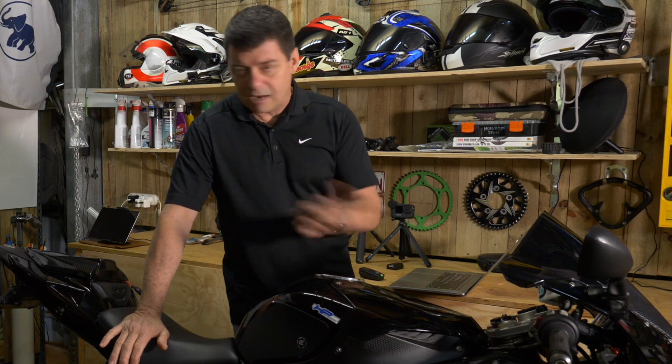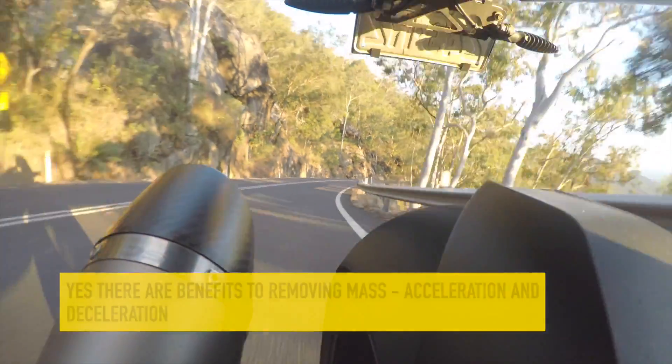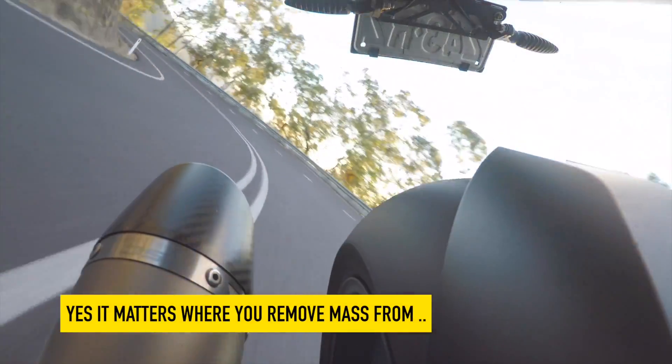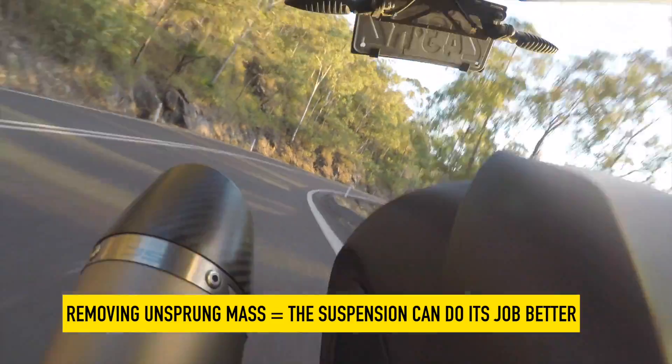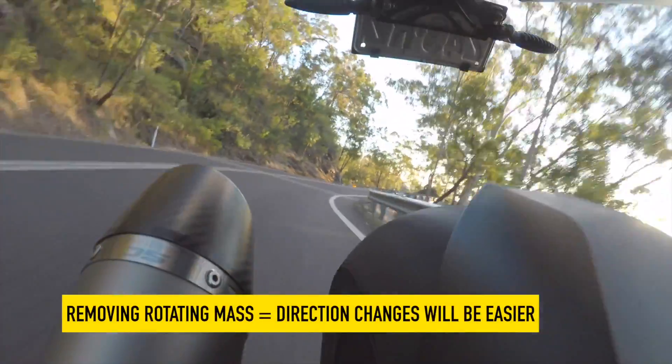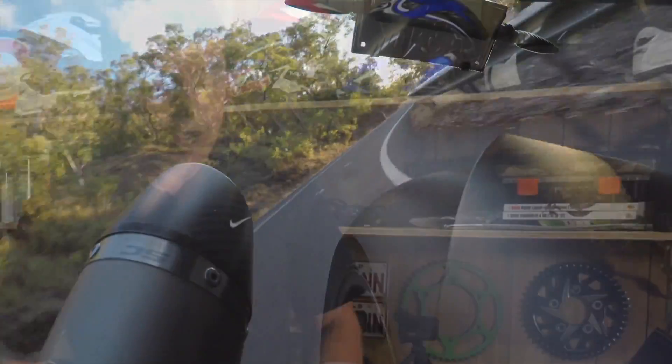To summarize all the videos: yes, there is an advantage to removing mass in relation to acceleration and deceleration. Yes, it matters where you take it from — removing unsprung weight allows the suspension to work better and the bike to handle better. And if you remove rotating mass, it allows you to change the direction of the motorcycle more easily. Don't forget the Excel worksheet available to download below. If you're not a subscriber, click the subscribe button — I'd love to share this two-wheel journey with you. See you next video!